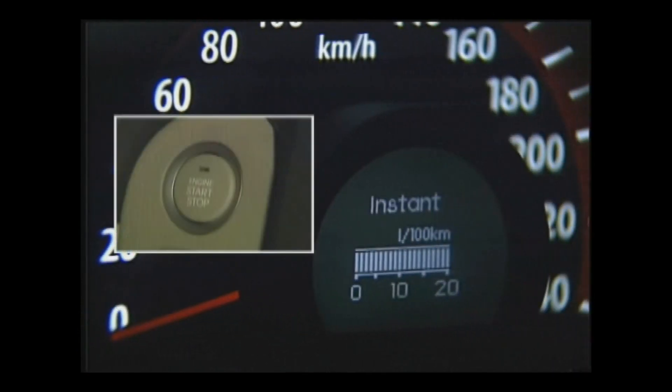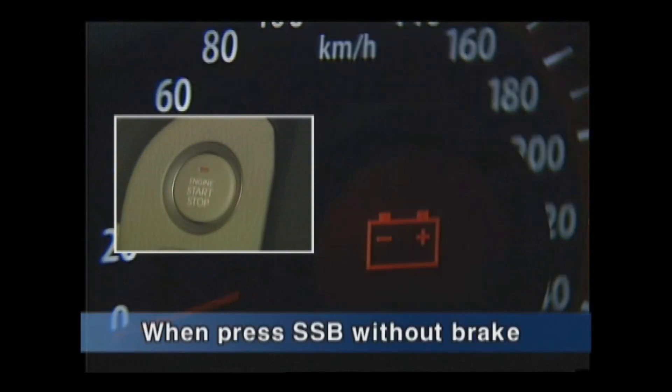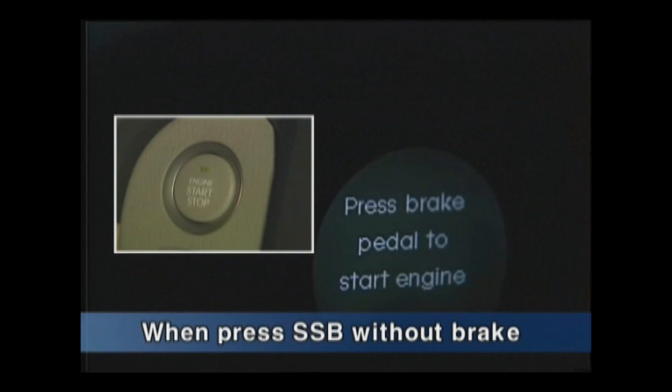When ACC is activated more than twice by pressing the button without stepping on the brake, the message 'Press brake to start engine' will be shown on the cluster.